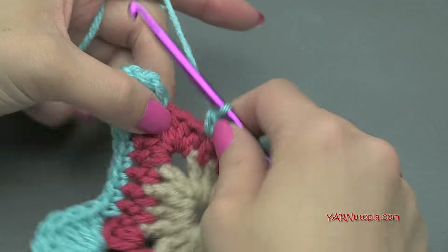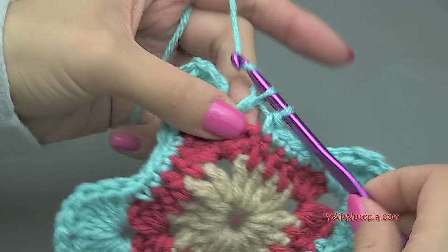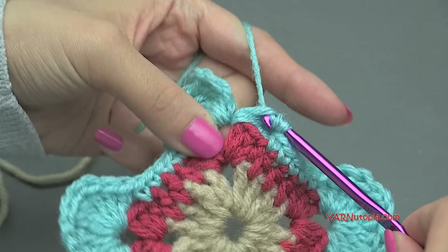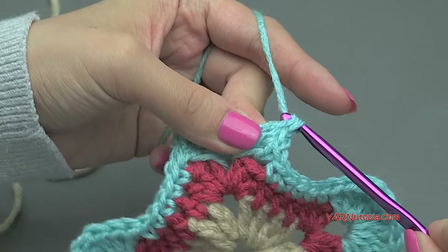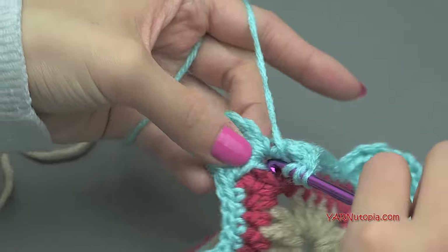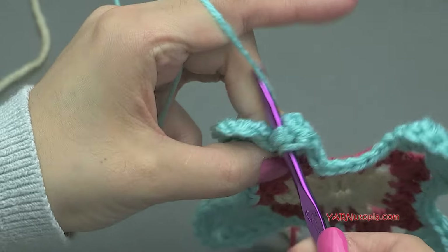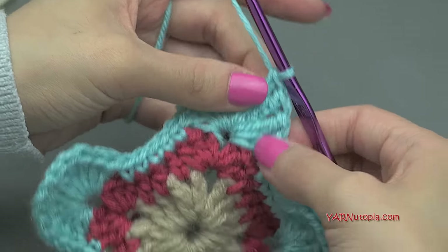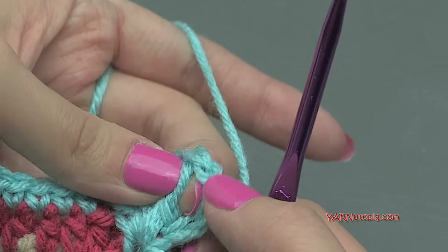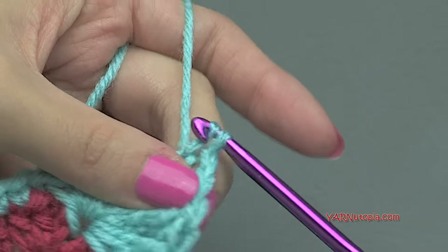Alright, skip those last two stitches and for the last corner put two double crochet and then three treble crochet, then chain two, and then just slip stitch to the chain of four at the top. I did two double crochet, three treble crochet, chain two — one, two, three, four — right at the top of that one. Insert your hook, yarn over, pull through and through.